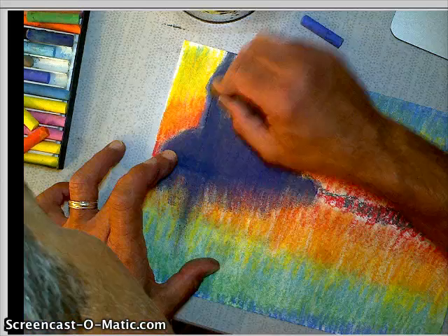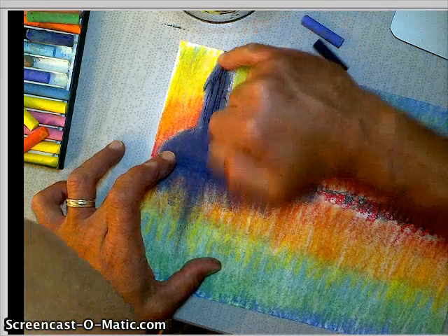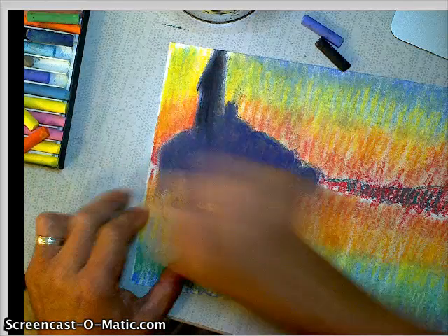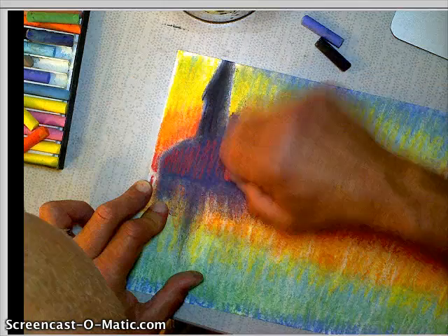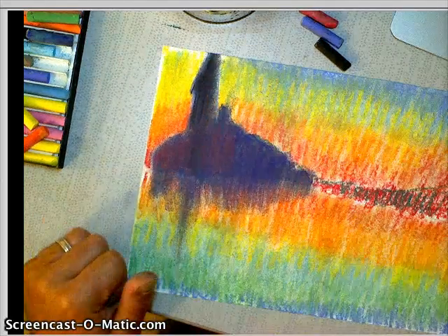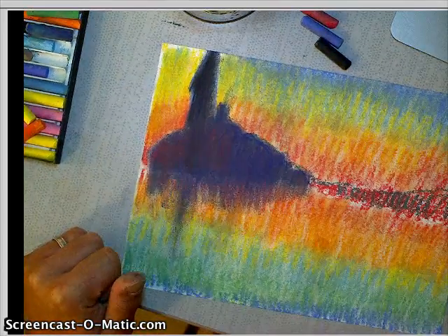If you wanted to, you could add a little bit of black, just a few lines — don't go over the whole thing. See how dark that got really fast? And then maybe add the red back, because remember when we looked at it, there was red in it. And there you go — that's a blending technique for you.